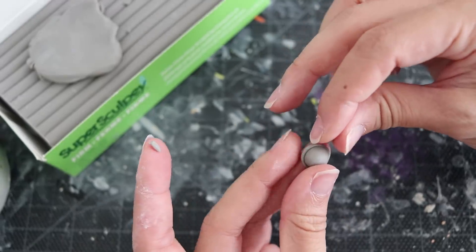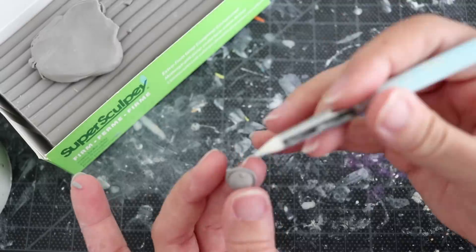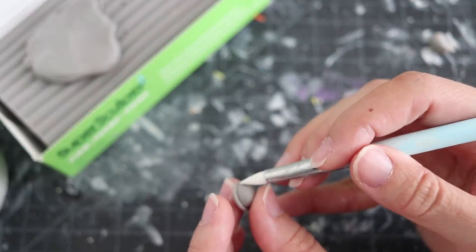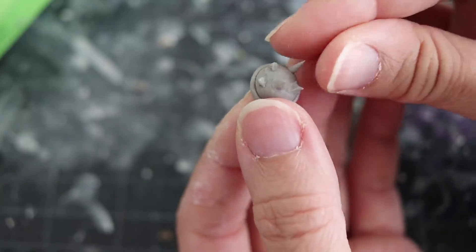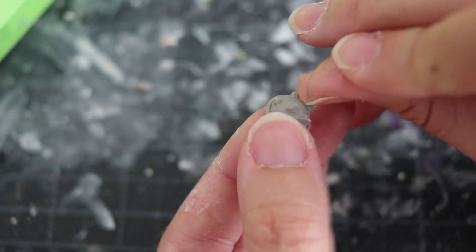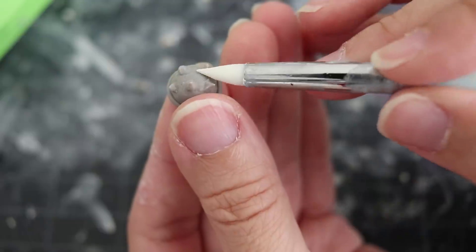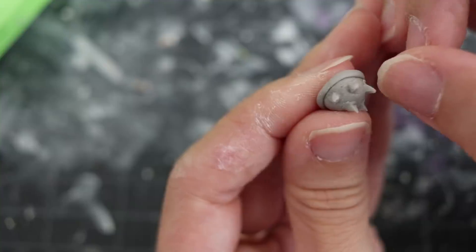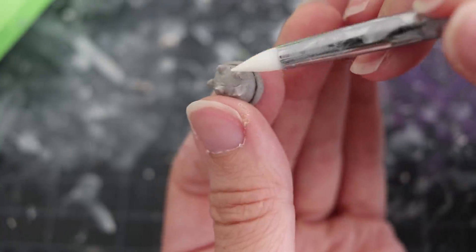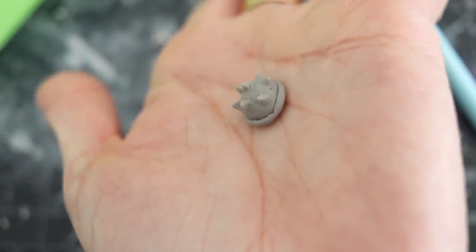I will link both of these clays directly to Amazon so you can just put them in your cart and check out. Again, it depends on your preference, so make sure you do your research on different types of clay. I'll also include various tools that I use — though honestly your fingernails are probably the best tools you have, or even a toothpick. You don't really need to spend much money on tools, but if you feel more comfortable using them, I will link them down below.